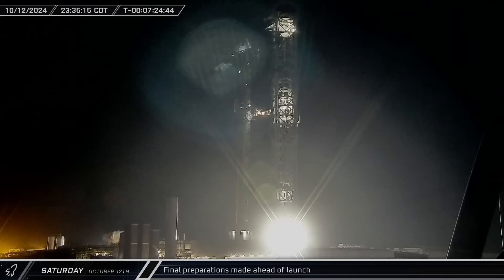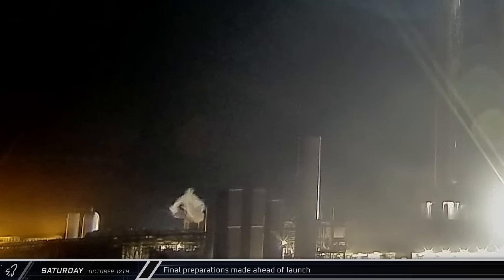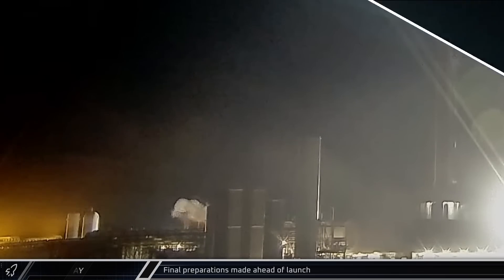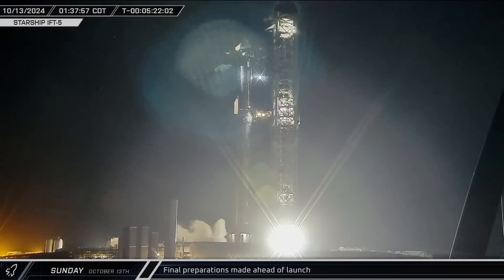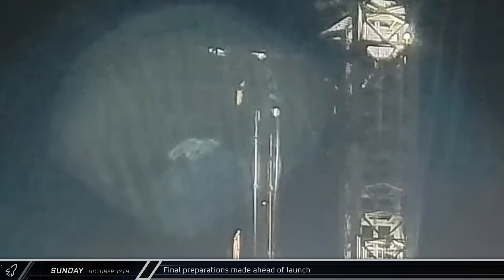As Saturday came to a close, the pad clear alarm began to sound at the launch complex, indicating that SpaceX was moving forward with the launch attempt. Two hours later, the chopsticks were opened and raised to their launch position. Once the arms were in position, the landing rails were raised in preparation for a potential catch attempt.